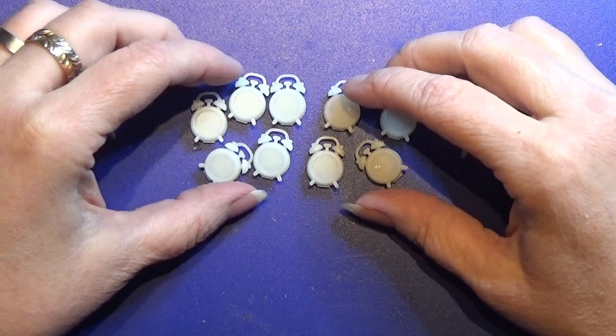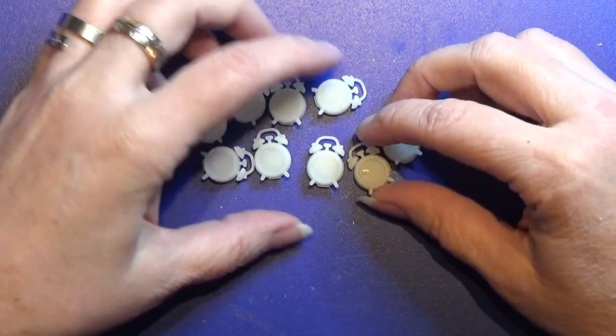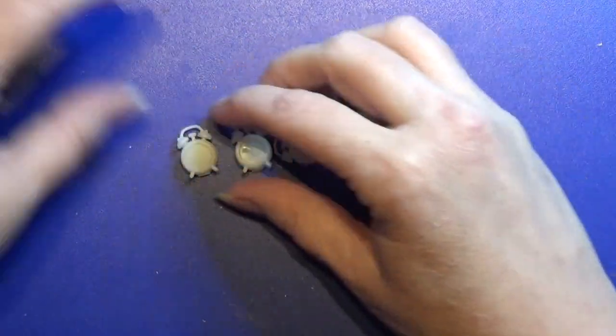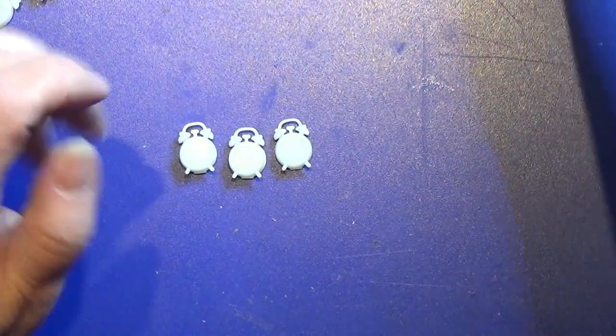I made quite a lot of these but I'm only going to use a few of them for my watchmaker's den. I think I'm going to use three, and I'm just going to paint them now.